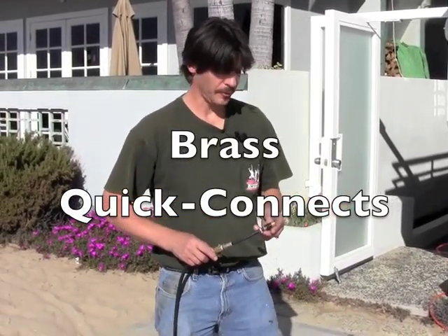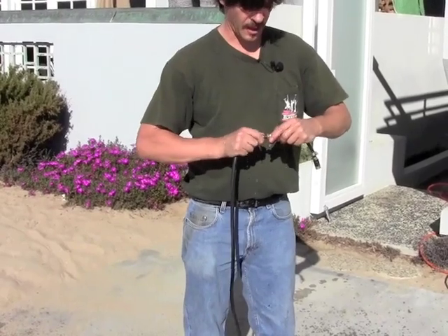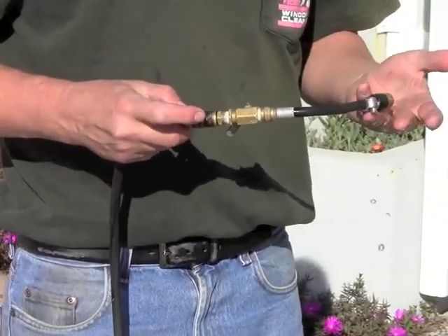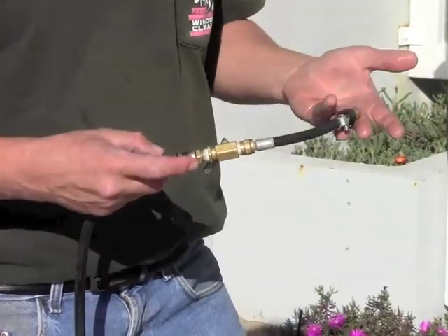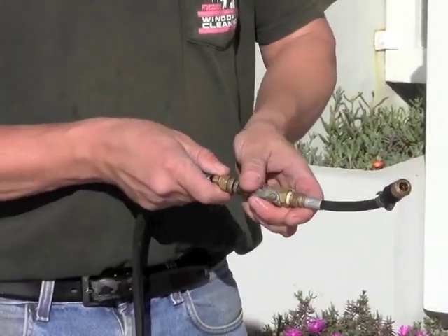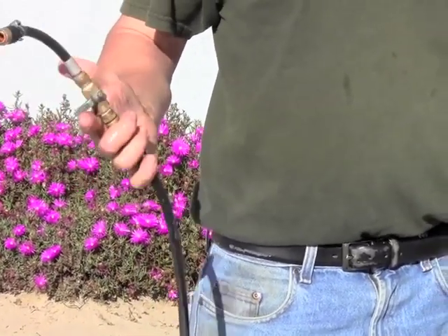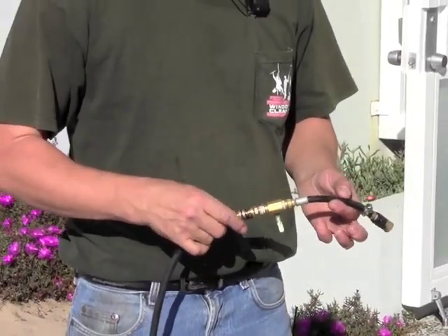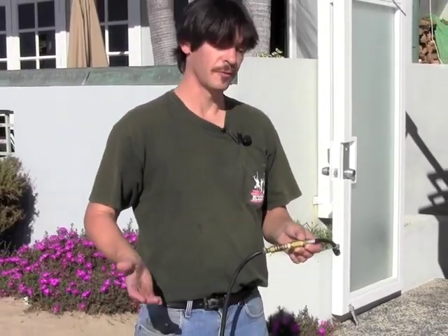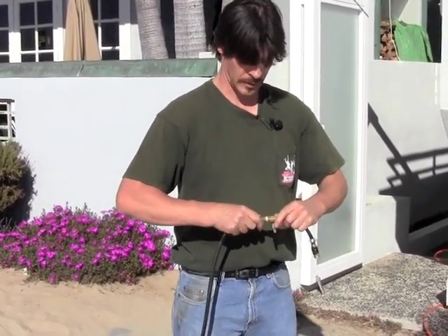Another great add-on for your waterfed pole system is the small brass quick connects that you can get at J. Racenstein. They're very easy to put on and take off — I haven't had these ones leak once, and I've been using these brass quick connects for about three years now. They're very durable, they don't snag on bushes or corners as easily as your standard hose quick connects. You can also add a very easy on/off valve that you can use one-handed. Definitely one of my favorite parts of my whole hose setup. I've got several pieces of extension hose — fifty foot, hundred foot — when I need the extra length. Just unwind them, hook them up, good to go. No snags, no leaks.